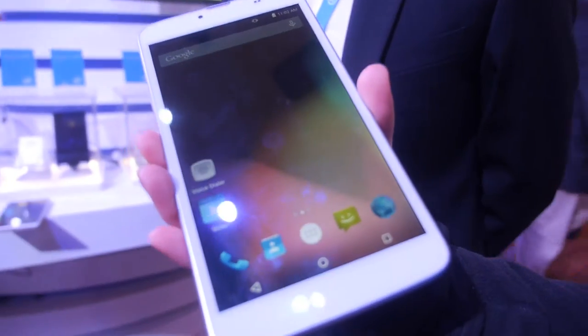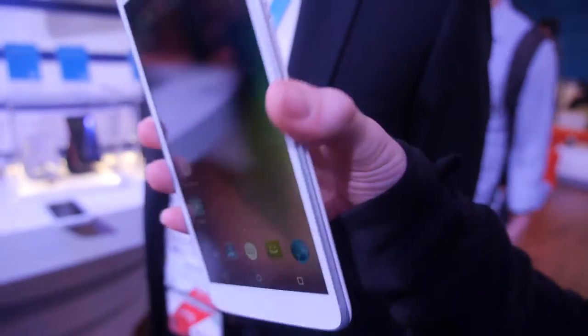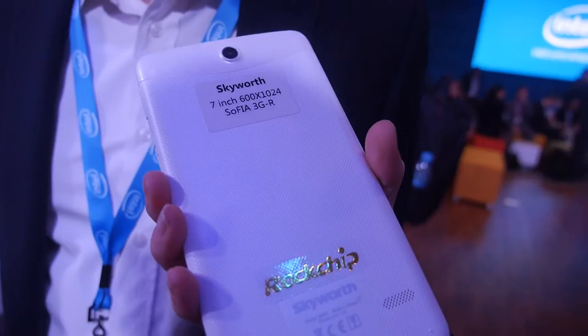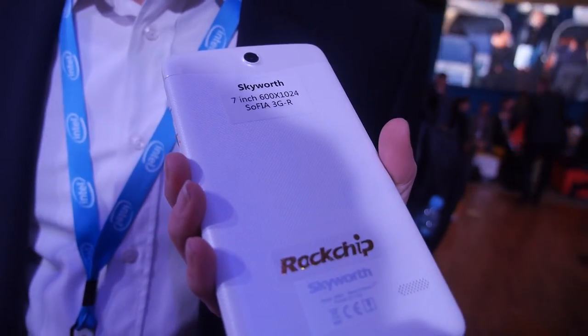This is Sophia — the code name for the family of processors Intel built for affordable phones and tablets. Right here is the reference design from Rockchip — a 7-inch tablet phablet form factor.